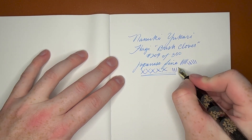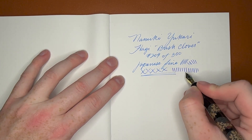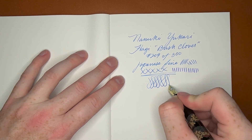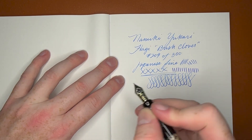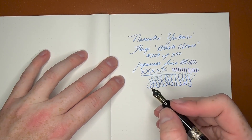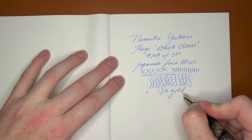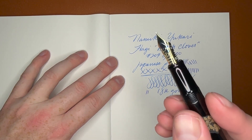You can get the slightest amount of extra line variation, but I'm not going to push it — these aren't meant to be pushed. These are not flex nibs. Craig, you can't just flex every nib you get, even though I wish every nib was a flex nib. They're not, especially these nice Japanese 18-karat gold nibs — I want to keep that nice. This is an 18-karat gold nib and it has Mount Fuji engraved on it. Very, very nice.